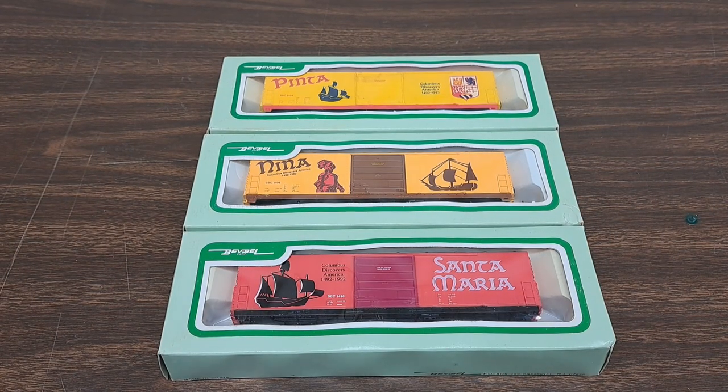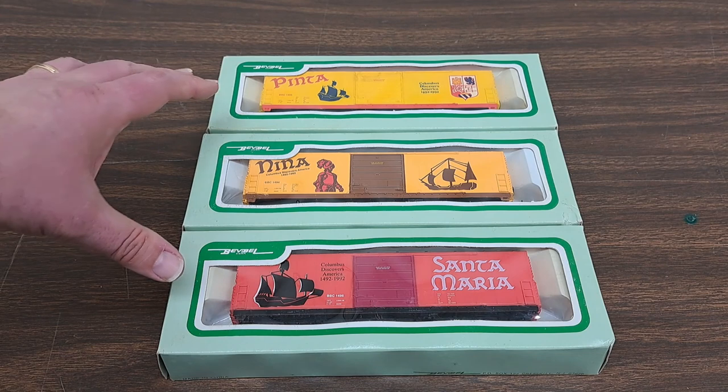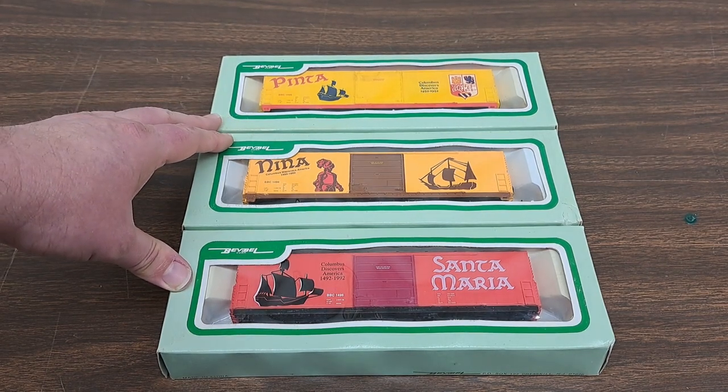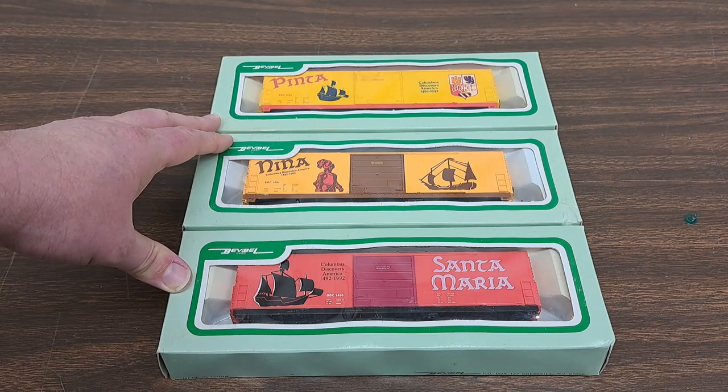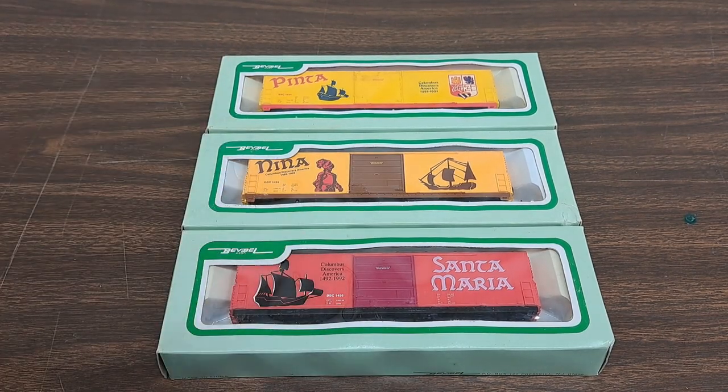Hello, model railroad fans. Welcome to Vintage Road and Rail. In today's video, I've got a set of three boxcars that are celebrating the 500th anniversary of Columbus Discovering America. You can't really see it here, but it says 1492 to 1992. So we're going to be taking a look at those here in just a moment.